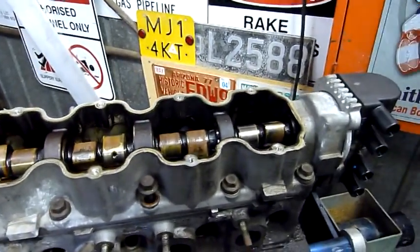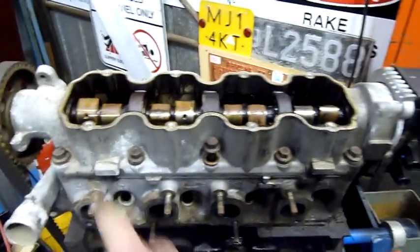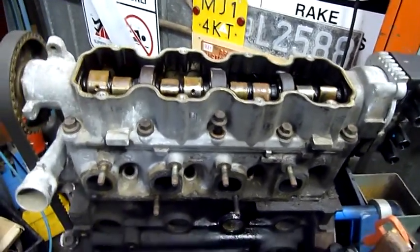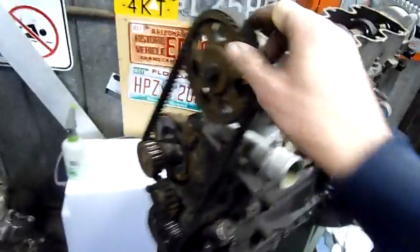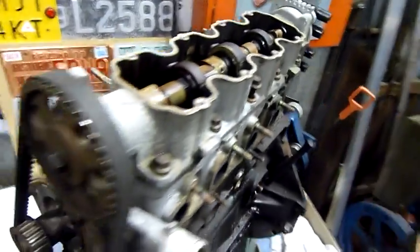Then you can have various performance levels in the one car without having to swap your cams or your heads - anything. Enough rambling, let's strip this thing down, get the coil packs off and keep them.